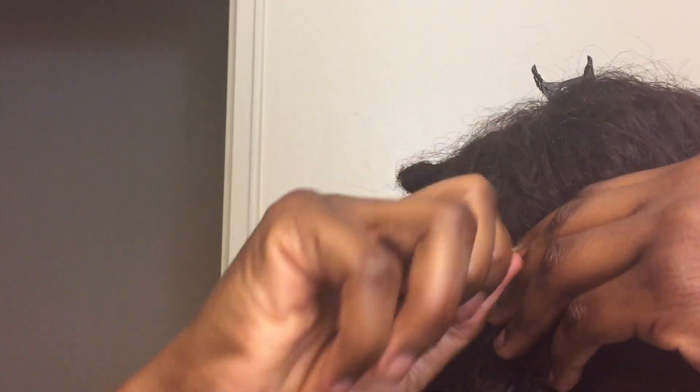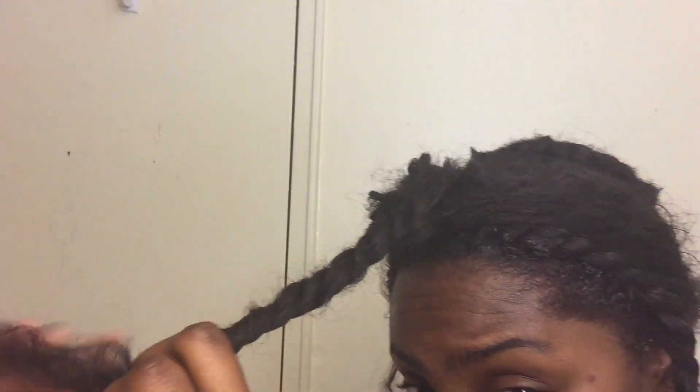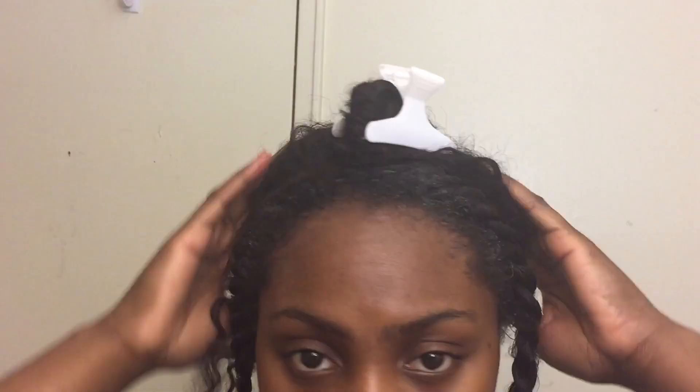When I do braids and sew-ins for other people it is way neater than what I'm doing here. Once I'm done with that, I take out my leave out and put some gel on it just to blend my hair with the frontal. I use a toothbrush to smooth my edges and then I do a flat twist to keep the hair out of the way. By the end of this sew-in it should be able to blend. I also tie up the hair and pin it away so I can start sewing in my bundles.